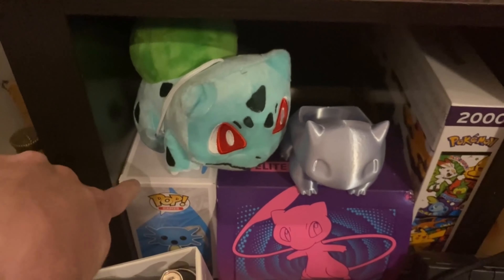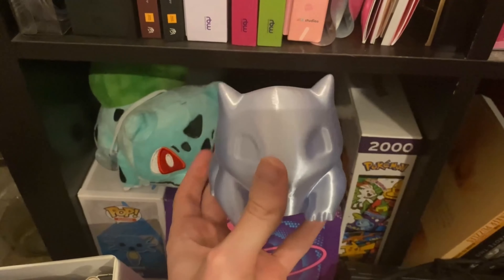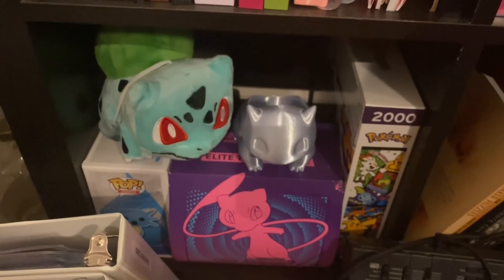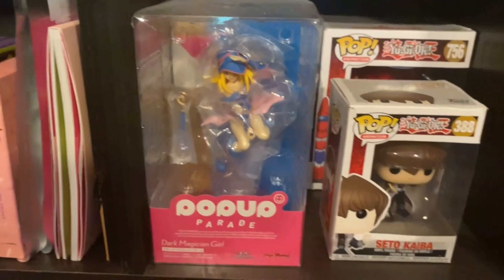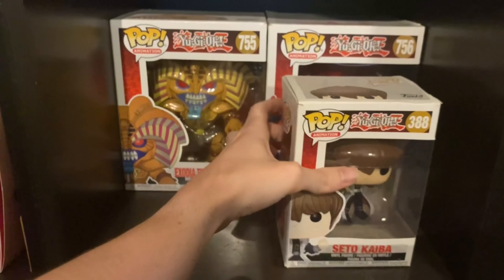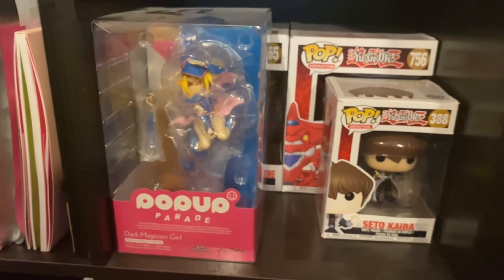I have a lot more Pokemon Pops but they're all in storage right now. I do have this little plush Bulbasaur and a 3D-printed flower pot in the shape of Bulbasaur — GG got that for Christmas from her brother — so this is our little Pokemon-themed cubby. Then I've got a Yu-Gi-Oh-themed cubby with a Seto Kaiba Pop figure, Dark Magician Girl, and Exodia along with Slifer the Sky Dragon.